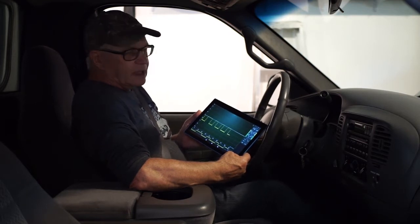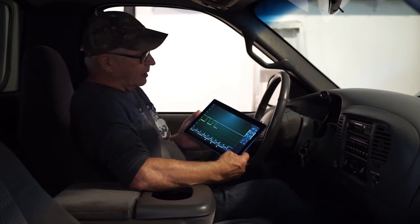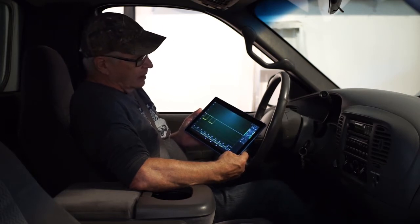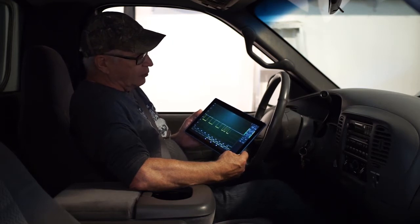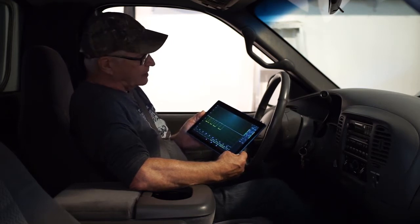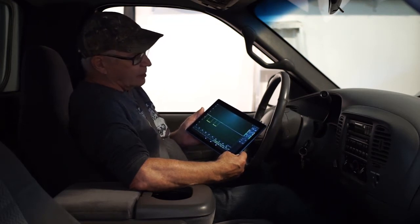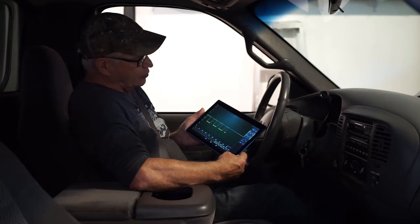I'm going to need some help — have someone press the brake pedal while I'm working under the hood. But there's nothing that can quite replace you actually doing the pressing on the brake pedal and watching the behavior of the sensor as you're doing it.